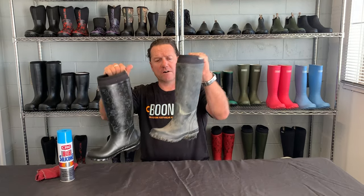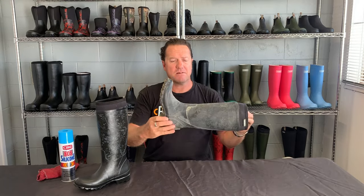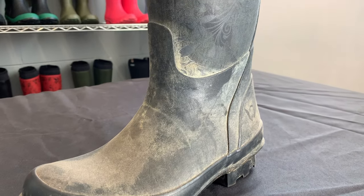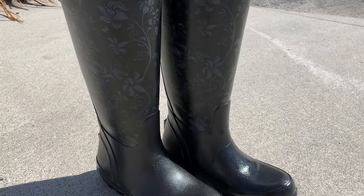So I have a set of our Rosy tall boots here. As you can see, this one's about maybe six months old, a little bit older. This is the before and then this is the after.